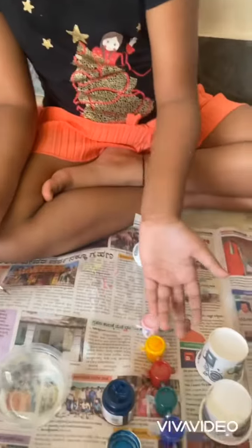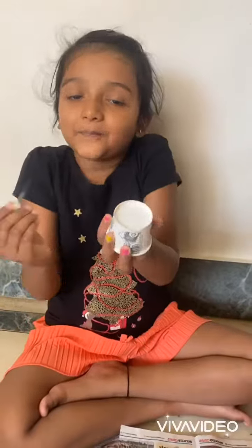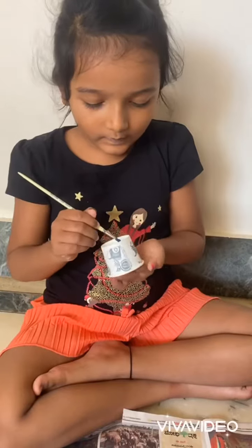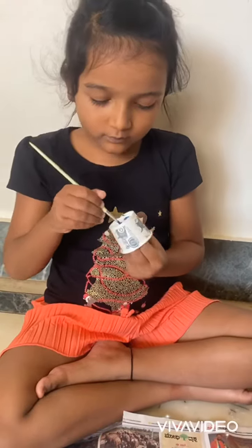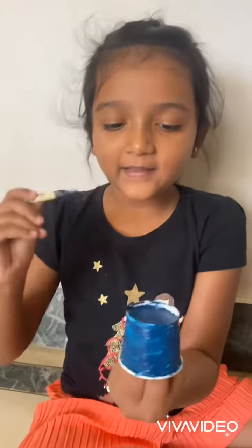Hi guys, welcome back to my channel! Today I am making paper cups. Let's paint the cups — we have to paint like this.